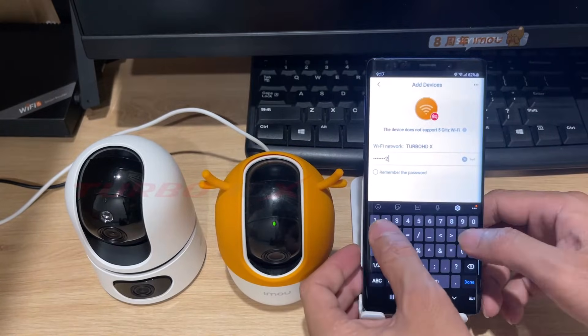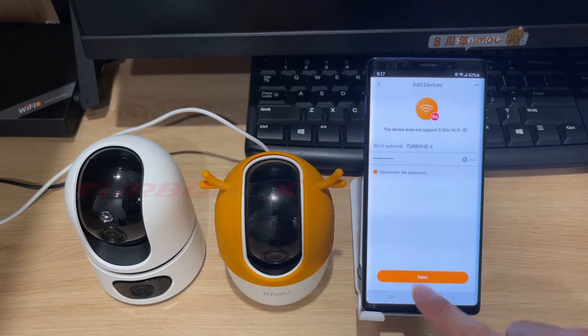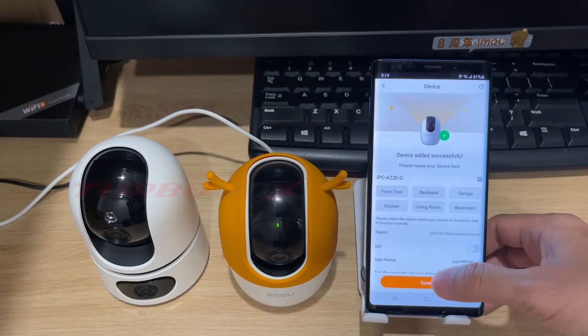Hello dear my friend, welcome back. Today I will guide you on how to connect EMU camera to Wi-Fi on Android and iOS.